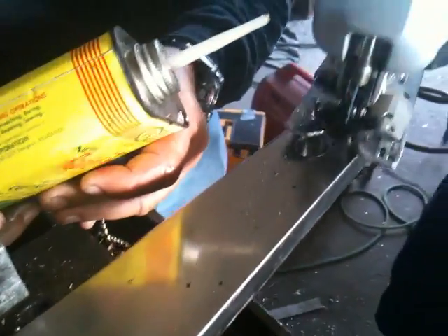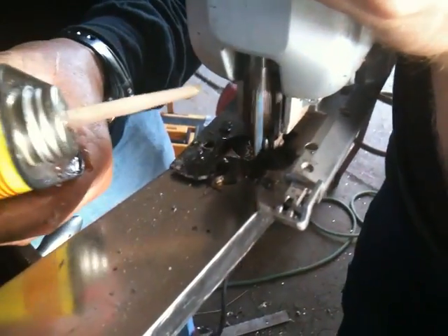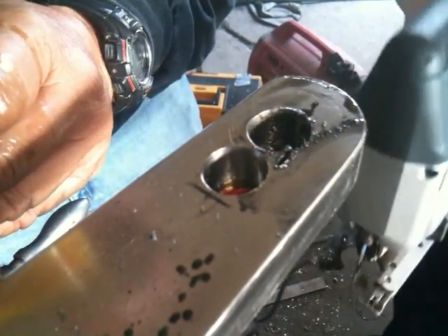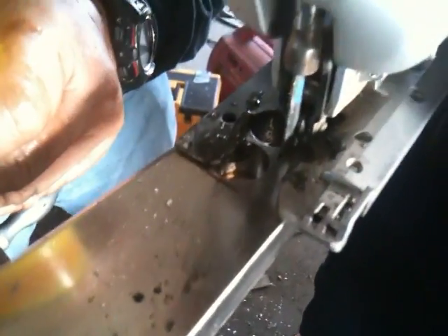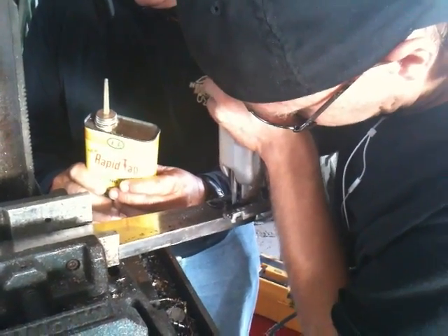The goal here is to cut a slot in a three-quarter inch thick titanium anchor shank for a shackle to fit through. Many wouldn't believe it is possible to use a regular jigsaw to cut through this thick of titanium, because titanium is so tough. Titanium doesn't conduct heat well, so if you tried to do this without cutting oil, the heat would build up so quickly on the blade that the teeth would melt off.